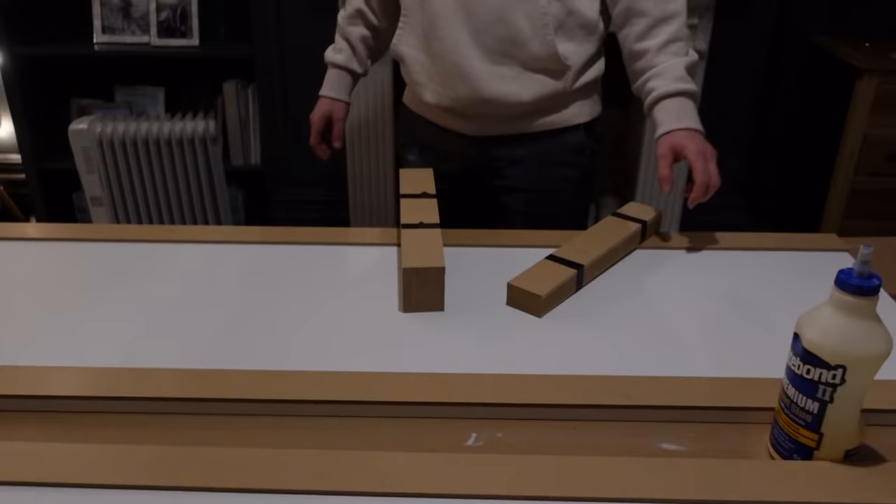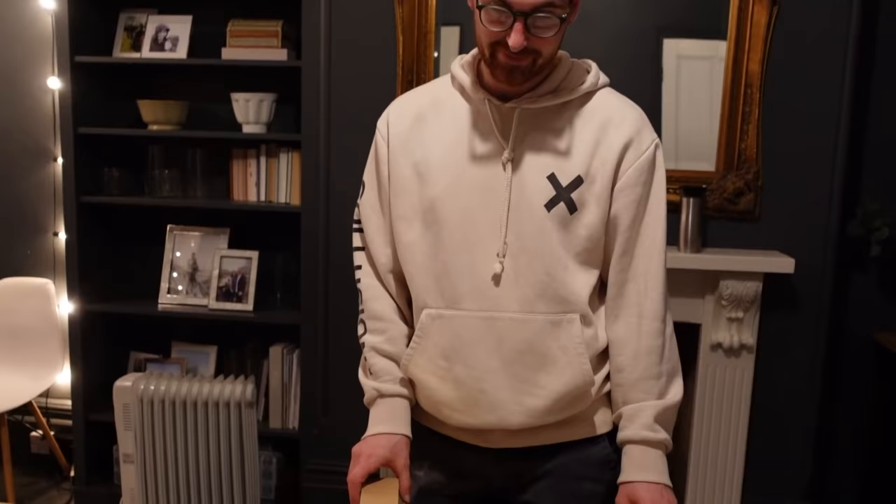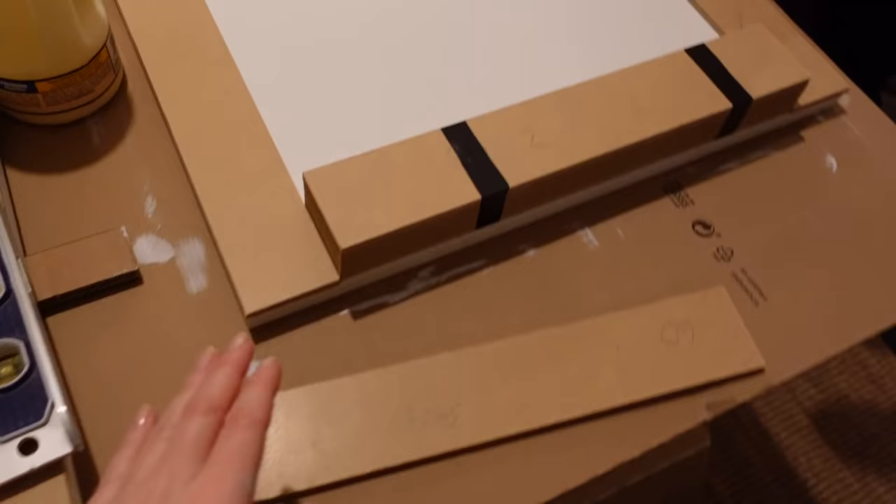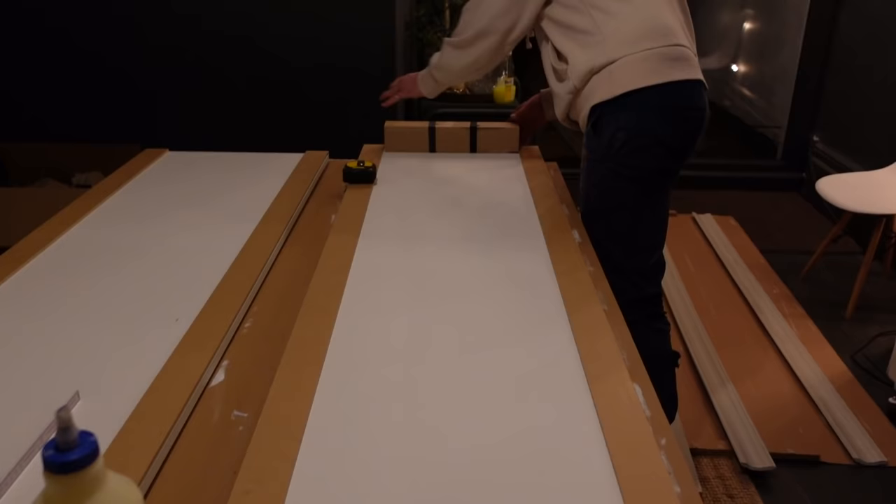Ollie has taped the trim pieces up while we finalized positioning. We've decided where all of these go and Ollie has cut them. Now we just need to pop them in - it's a good fit! Then it's obviously going to be a process of filling, sanding, priming, and painting to get it looking perfectly perfect.